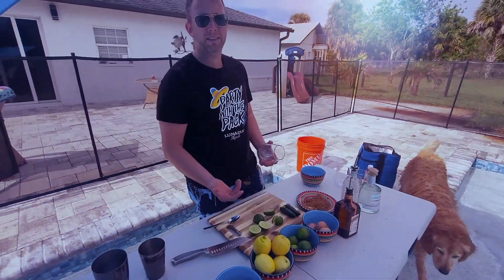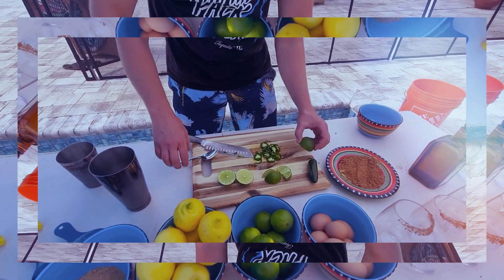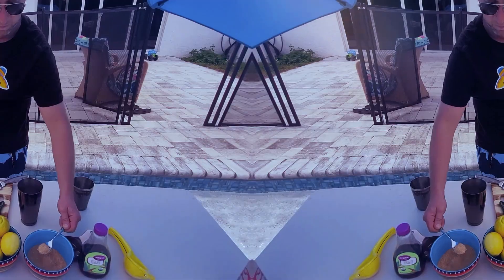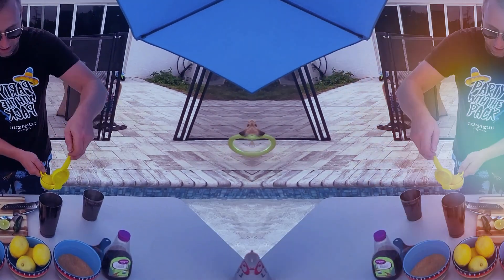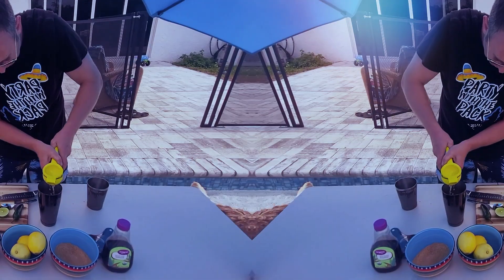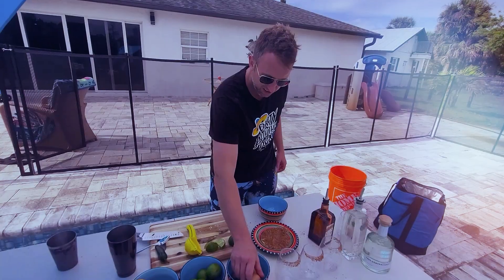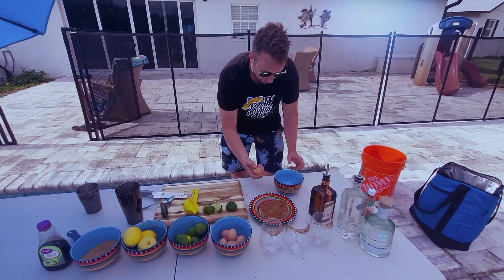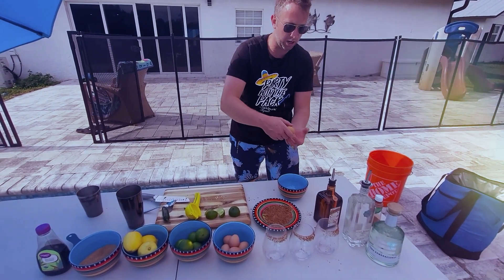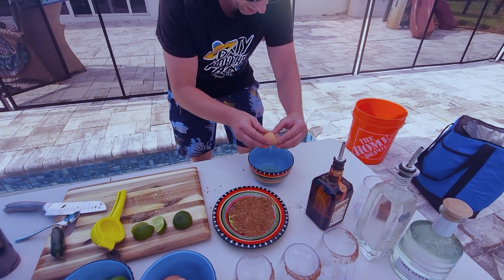It's like a spicy lime. We're going to put an egg white in there. We're going to roll the yolk — the egg — and try to get all the egg white out.